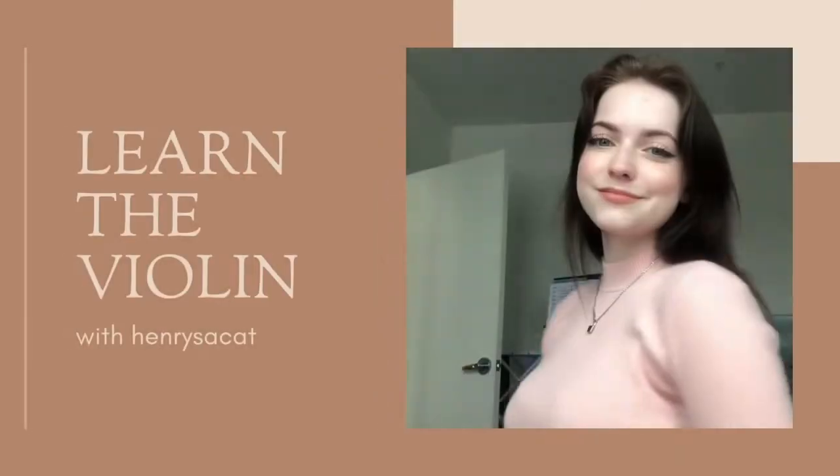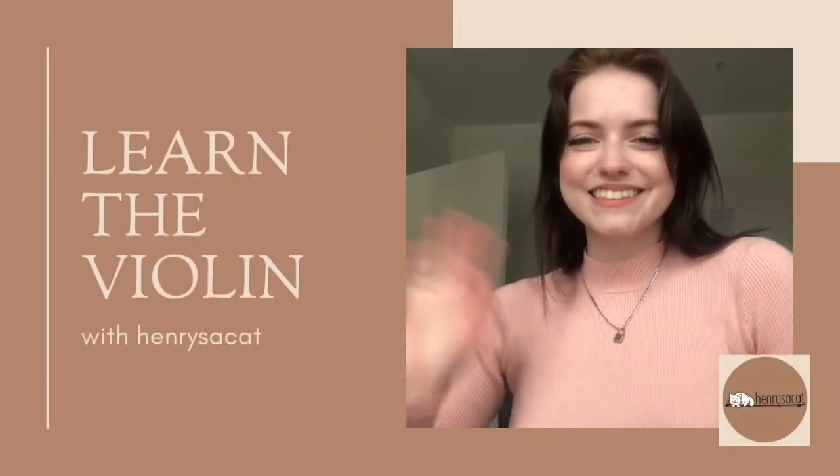Hey guys, today I wanted to take a couple of minutes to talk about shifting on the violin. More specifically, I wanted to go over the concept of anchor fingers. Anchor fingers are incredibly important when shifting on the violin, specifically for bigger shifts, but really for all shifts.